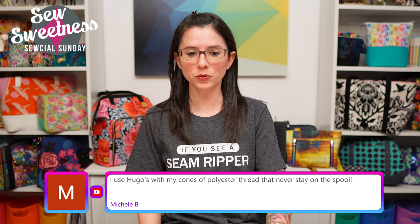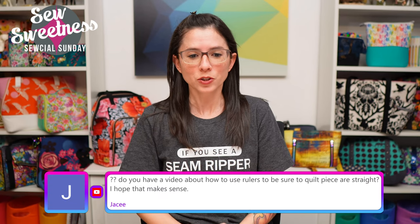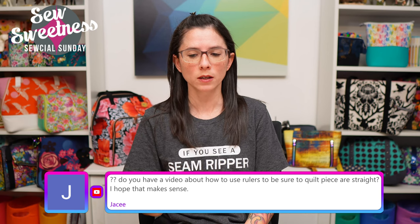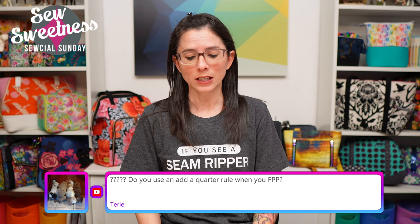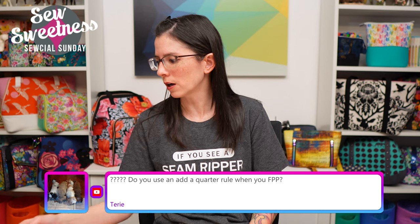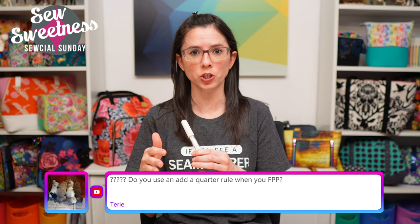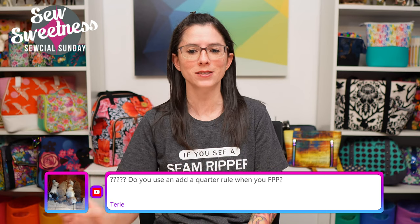Michelle says she uses Hugo's with her cones of polyester thread that never stay on the spool - great idea! For quilting with rulers to keep pieces straight - if you're talking about geometric quilting like straight lines or diamonds, I did cover that in my 'how to quilt fabric for a bag' video on YouTube. I use Clover Chaco to mark my quilting lines, marking half at a time so the chalk wouldn't brush away before I got to it.